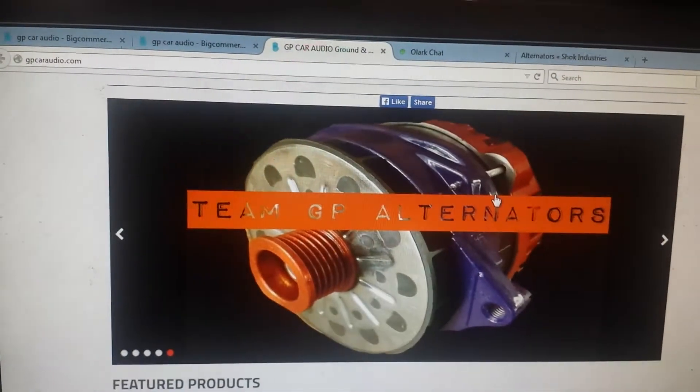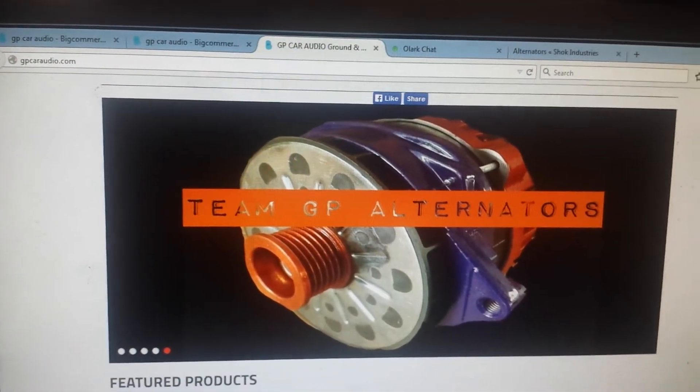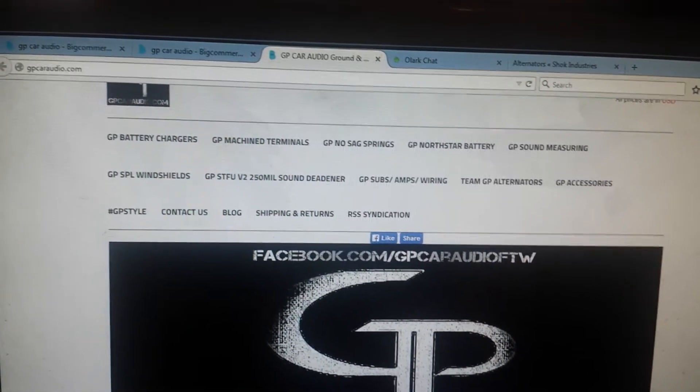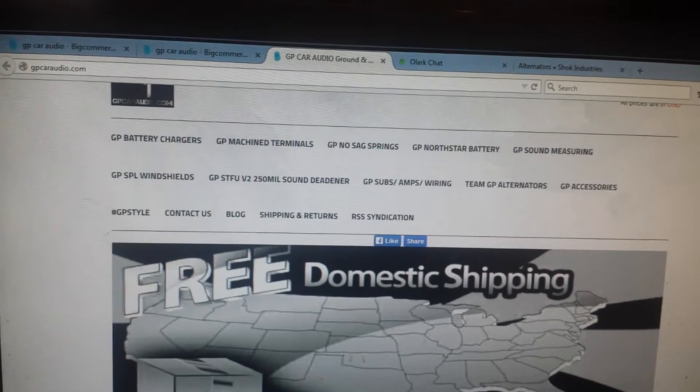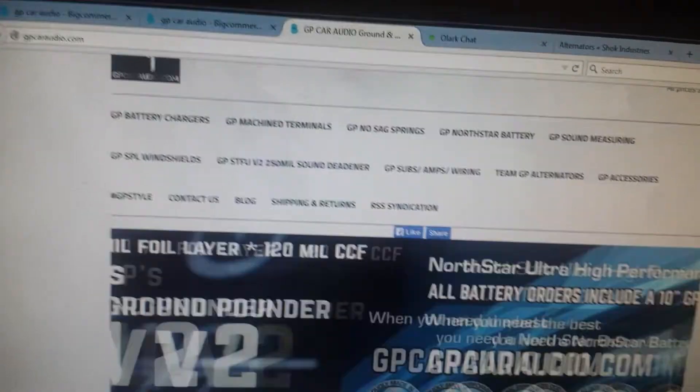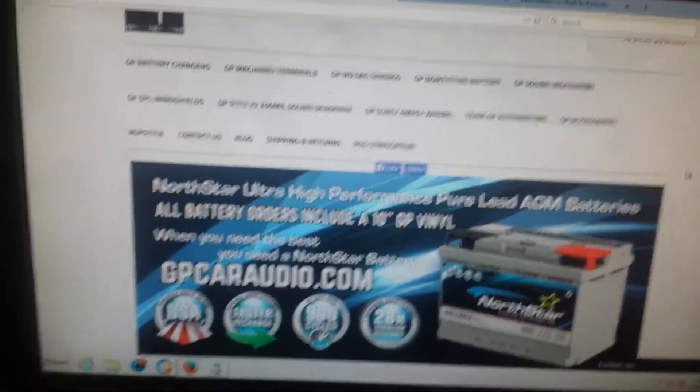We have our team GP alternators, North Star batteries, custom machine parts, B2 audio, no sag springs, sound measuring equipment, SPL meters, RTAs, and battery chargers.